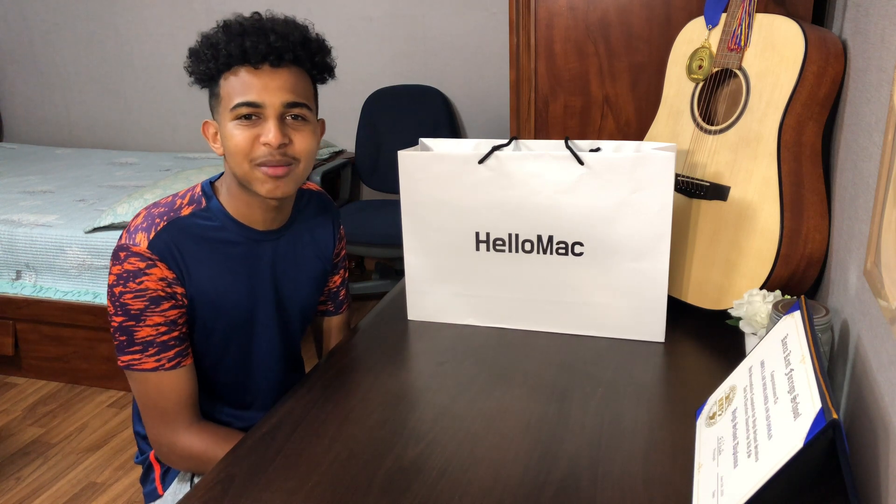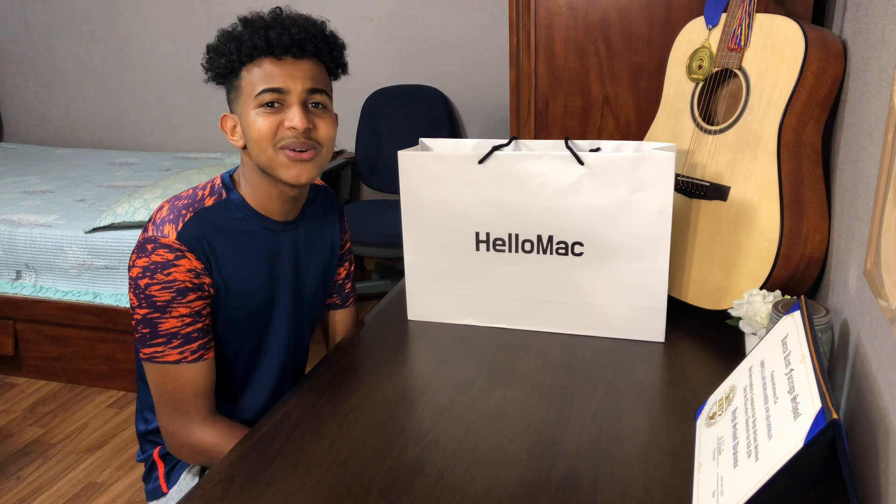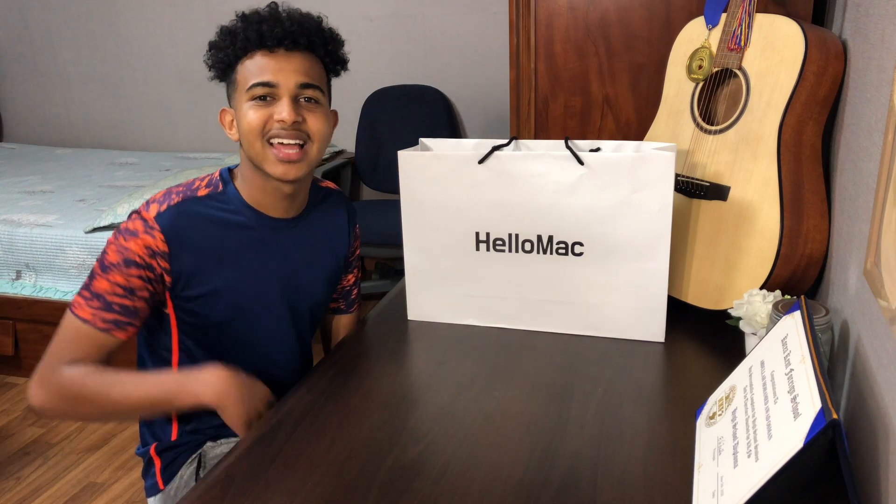Assalamualaikum warahmatullahi wabarakatuh. Hello everyone, welcome back to my channel. I'm Abdullah Osman and as you guys can see from the title, today I'm gonna be unboxing my new MacBook Pro with you guys. I finally got a new MacBook and I'm so happy. I never used a MacBook in my life, so it's gonna be a fun experience. Before we start, make sure to subscribe and like this video and comment below what video you want to see next.